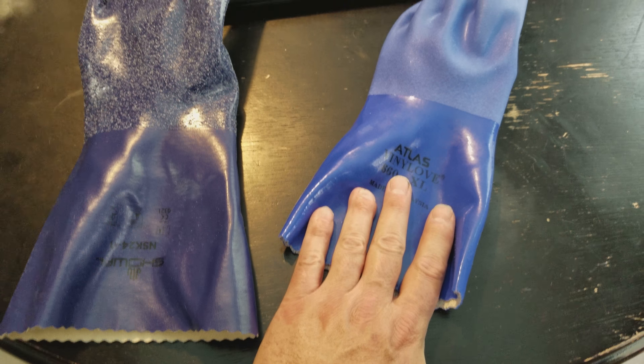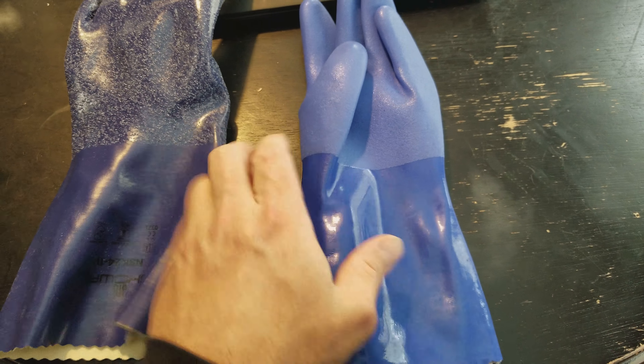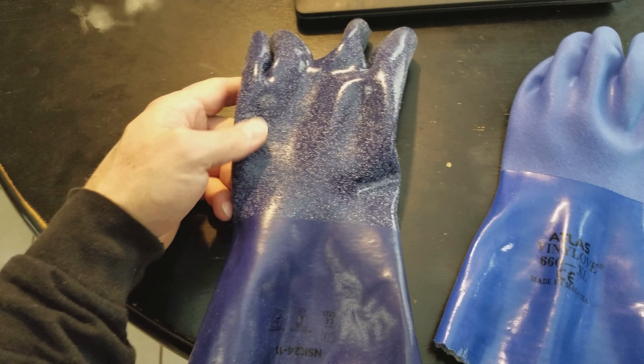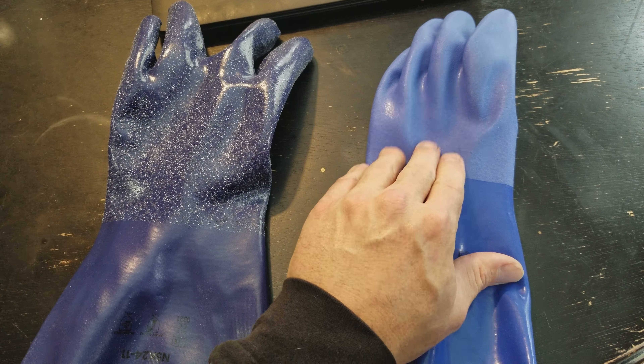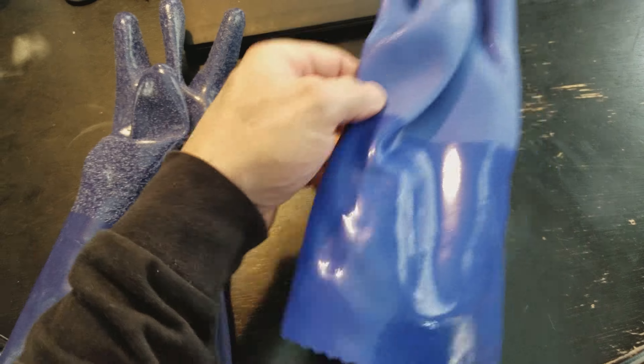Here I have a Showa 660, which is what everybody knows and loves. This is a PVC glove. And I also have an NSK24 here. You can see there's a definite color difference and a texture difference. This is like a rough sandpaper and this is just kind of textured. They're both left gloves so that I can hold the camera with my right hand.